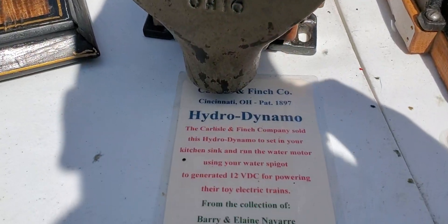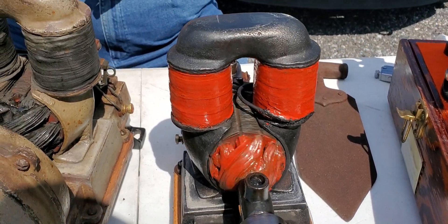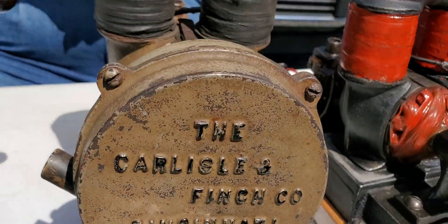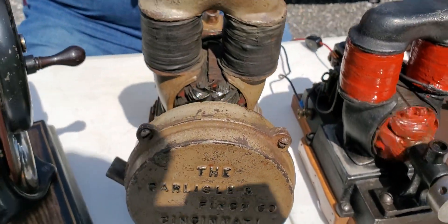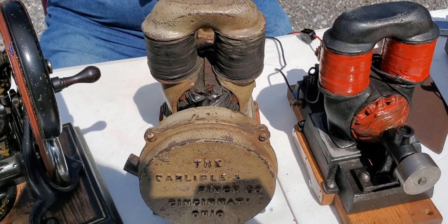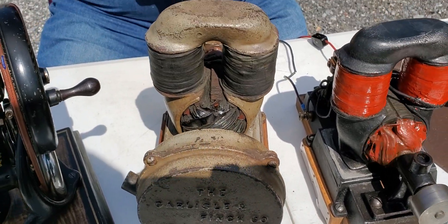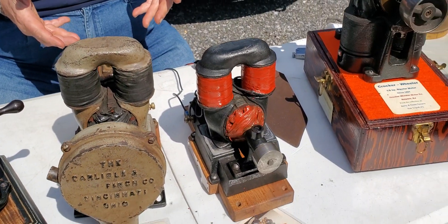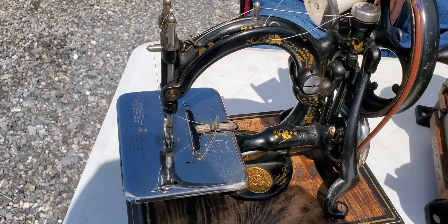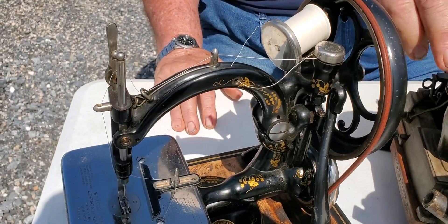The dynamo — that's a water-powered one. The water would go in here and flush out of the bottom, and it generates 12 volts. Water-powered generator, that is awesome. What water pressure would you need? I only know that if I put the wires on here... look how fast that's going around. That's how much water pressure would be needed. Look at that, that is awesome.